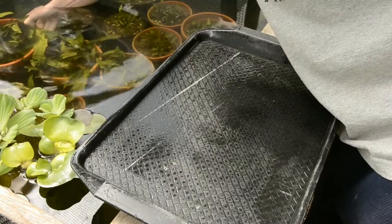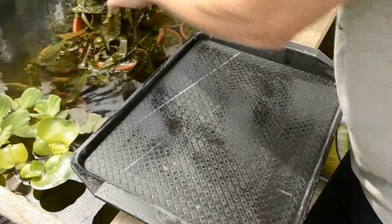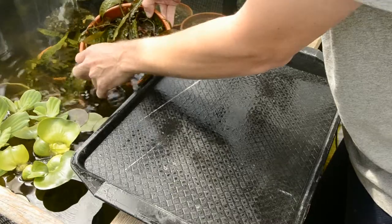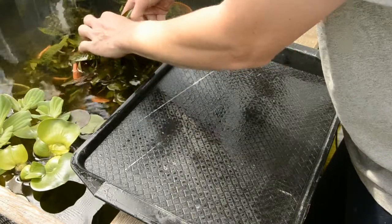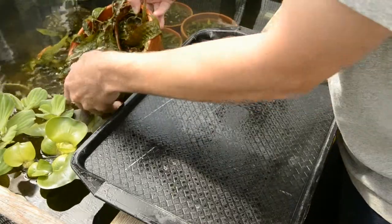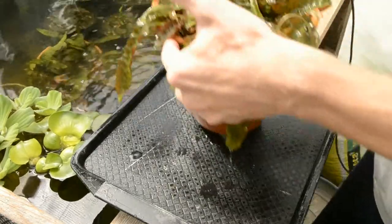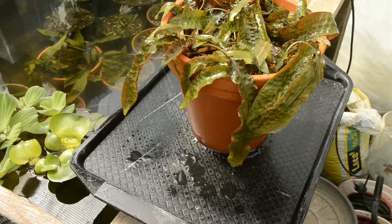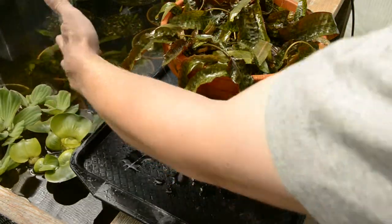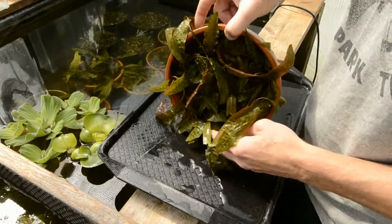I am going to get a little bit more of a water bottle. I am going to use a little bit of water.